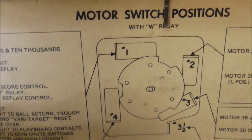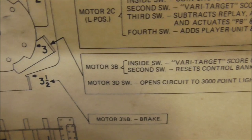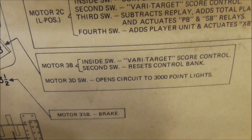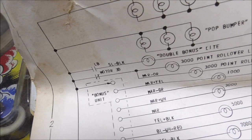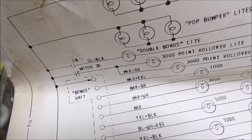So there's this little diagram here. That is actually the one that's crooked on the wheel - it's number three, position D, which is the top position. All it does is it opens the circuit to the 3,000 point lights. I'll see if I can find it on the schematics. It says motor 3D and it's normally closed - 3,000 point rollover lights. I must have that wrong, because that's not a normally closed switch. The wires are maroon and orange, and white and black.